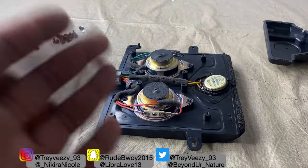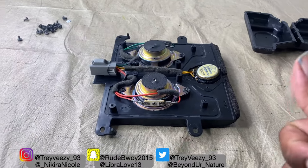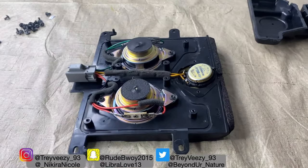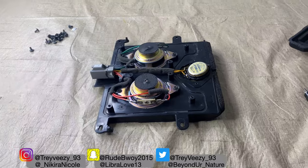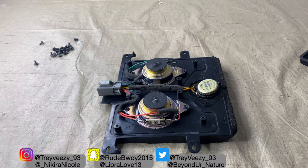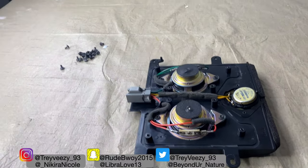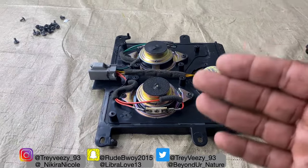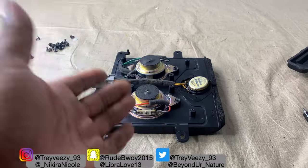If you guys want to see the video of me installing the speakers, make sure you subscribe and give the video a thumbs up for showing you that it's possible to remove the cover for the THX sound system in the Lincoln Navigator. Make sure you subscribe and turn on those post notifications because I will be doing another video on how to install aftermarket tweeters in the Lincoln Navigator.